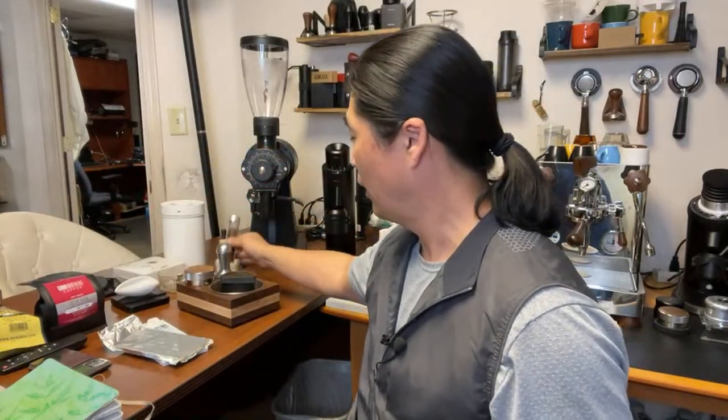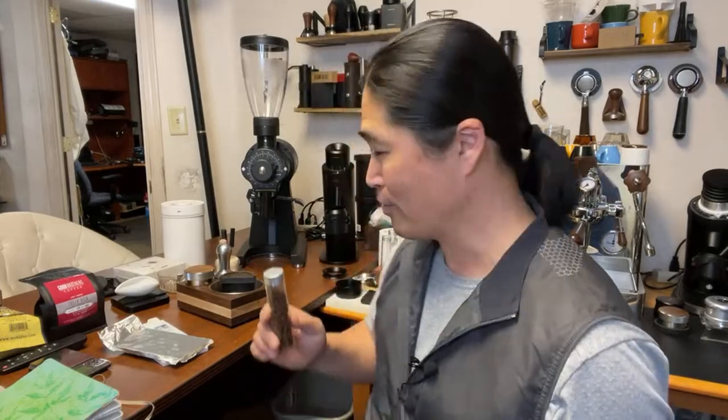I'm going to be doing a kind of traditional recipe here. I'm going to be using 18 grams in, and then yield-wise I'm going to go a little longer — more like 40 to 50 gram shot. Let's see how it's going to work out.